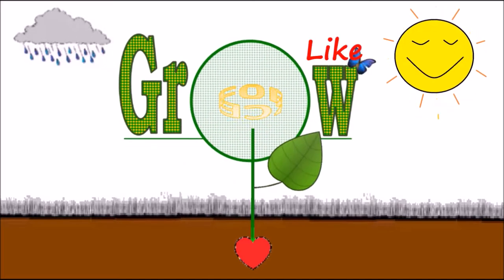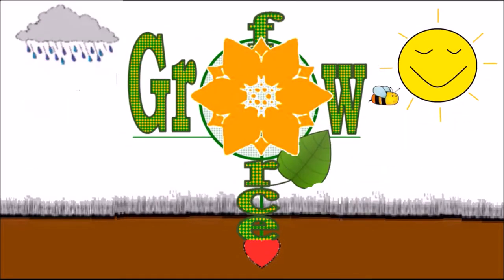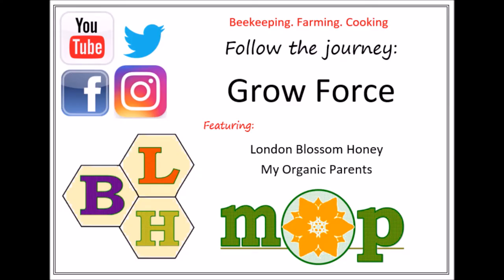See the sun shining, see the flowers in blue, kissed by the rainbow.